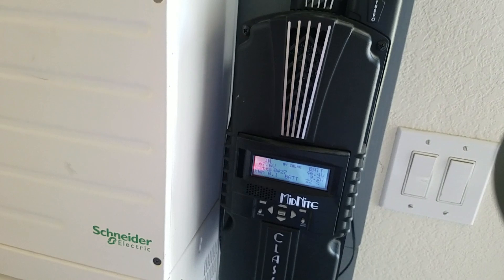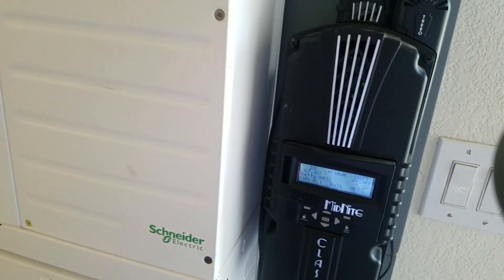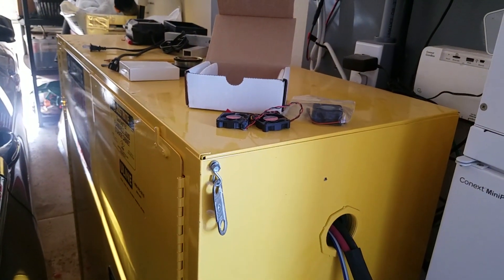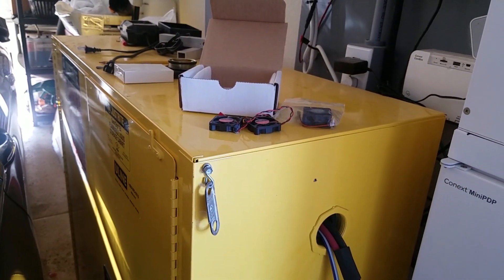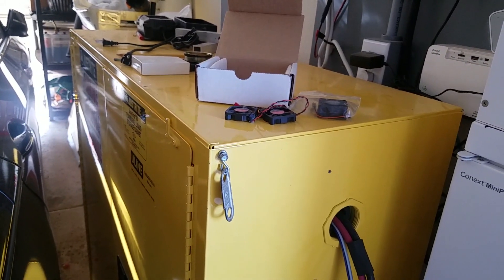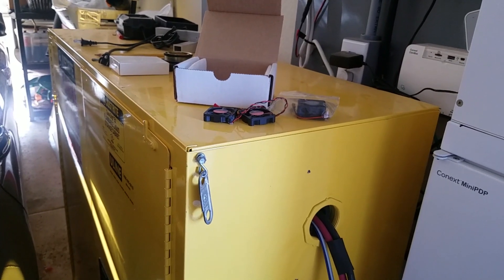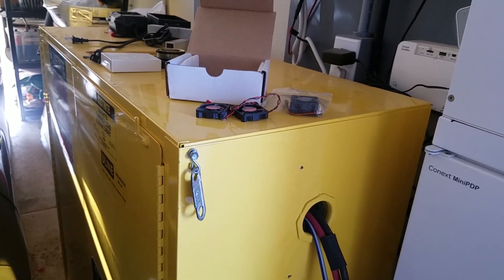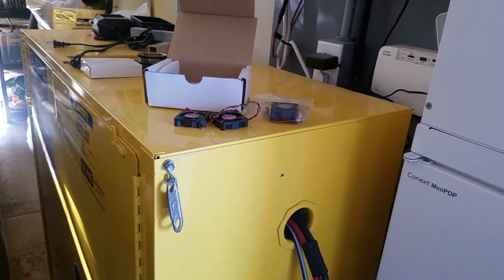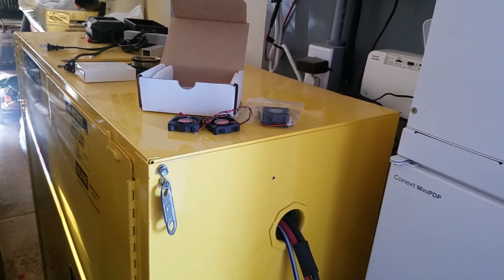About the battery bank — I've only been checking it every few months or so since I have to back my car out to access it. But my batteries are still within 0.005 of a volt of each other in balance. I'm very happy about that. I have not used a BMS on it, and I think it's going to be fine like that.